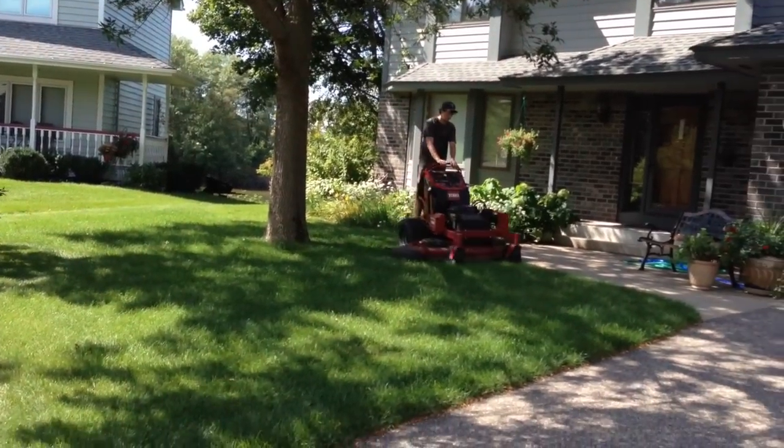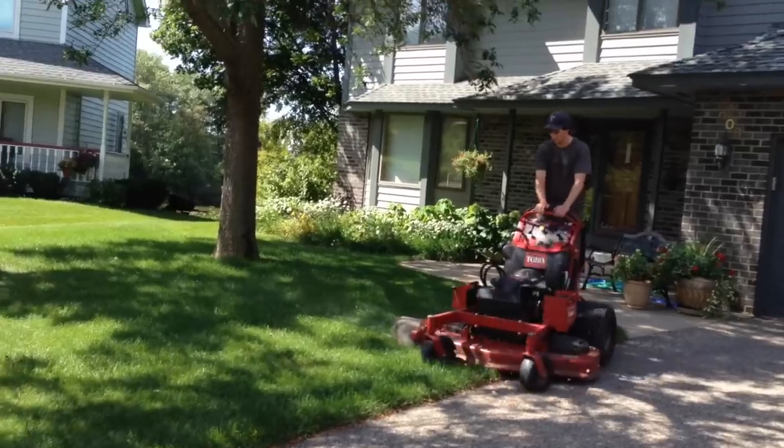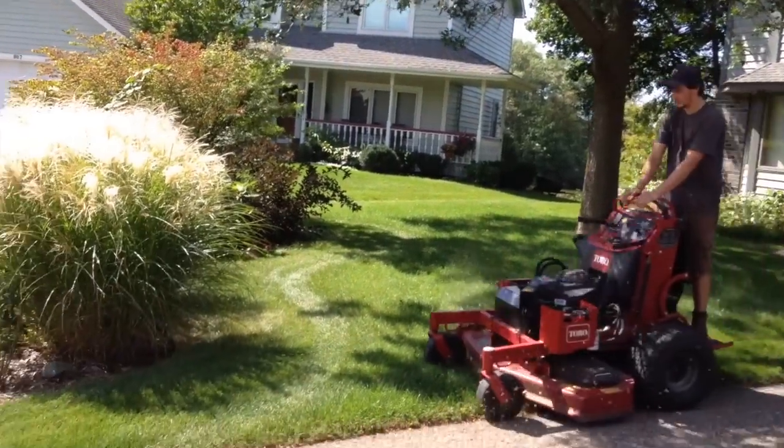One, two. All right, make me out to be a liar. Here we go — we'll see what we've done here.